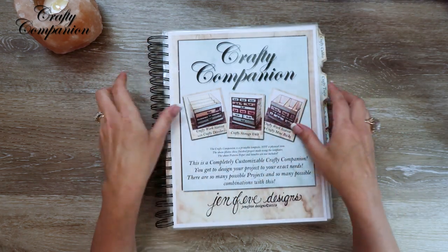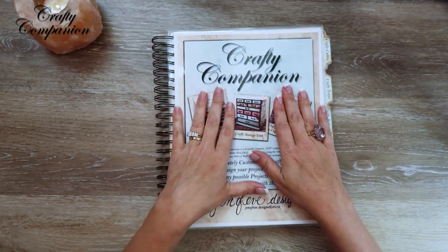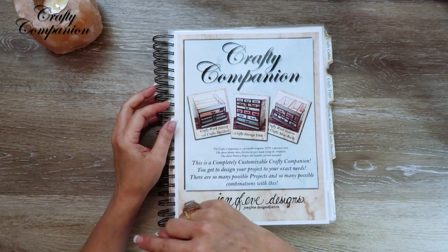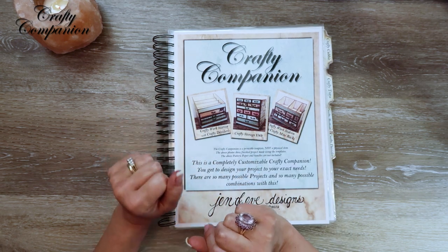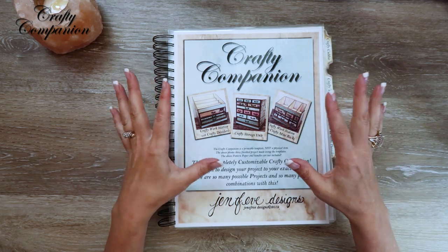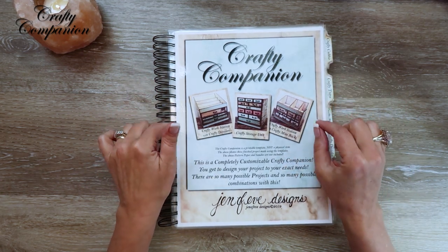This is my new template — at the time of this recording it is not out yet, but when you see this, of course it'll be out, and I will have it linked down below in my Etsy shop. There's a host section in my Etsy shop for all of the different background designs available in the Crafty Companion.